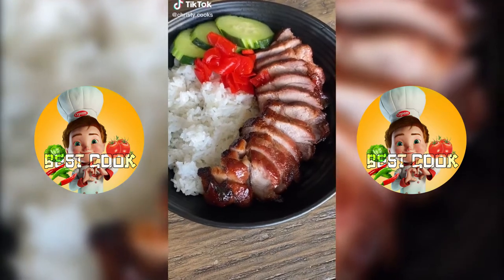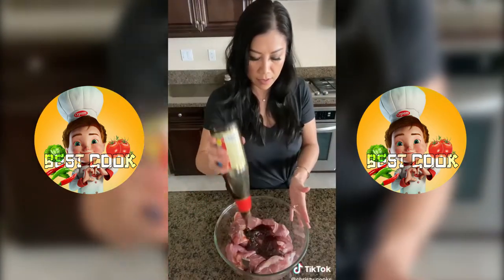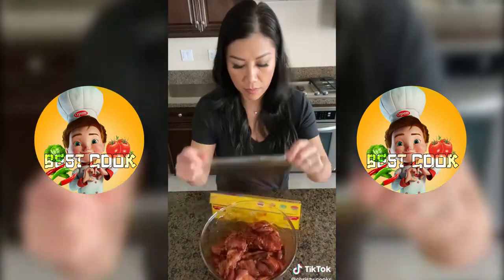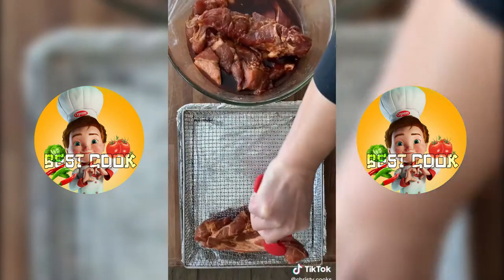Try my air fryer barbecue pork recipe — the pork turned out so juicy and tender. You're gonna need two pounds of pork shoulder, half a cup of char siu sauce, three tablespoons each of oyster sauce and dark soy sauce, one teaspoon of garlic powder, and five spice powder. Let this marinate for four hours, but overnight is best.